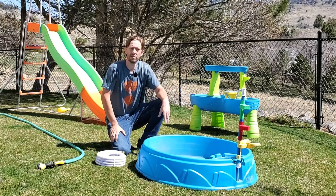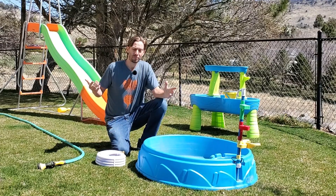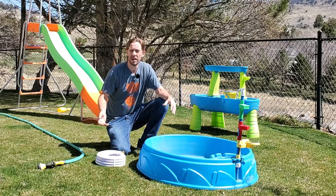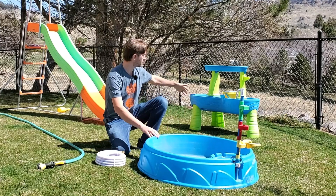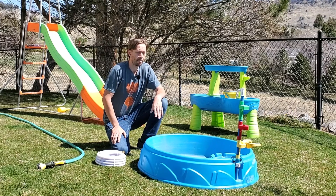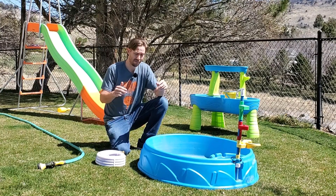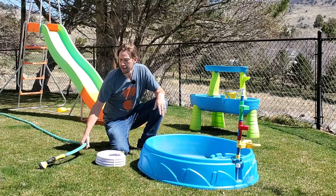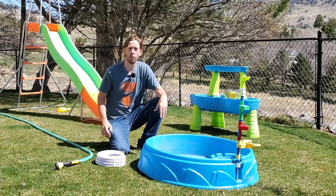I wasn't planning on making a video on this at any point, really. But as I bring all of my children's water toys out of the garage and I'm spraying them down and I'm thinking these pools and water tables, they're dirty. They're losing their color. They're kind of degrading over time. I'm also fielding questions at the exact same time over on my website about the safety of garden hoses. One specific question that I get quite a bit over there is, can you drink water out of a garden hose?